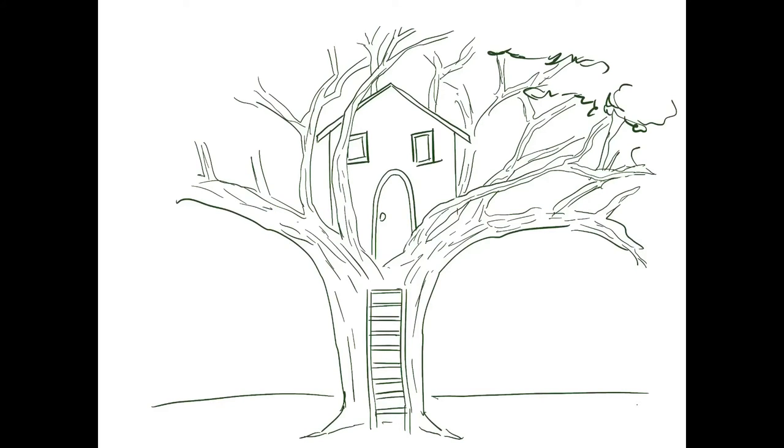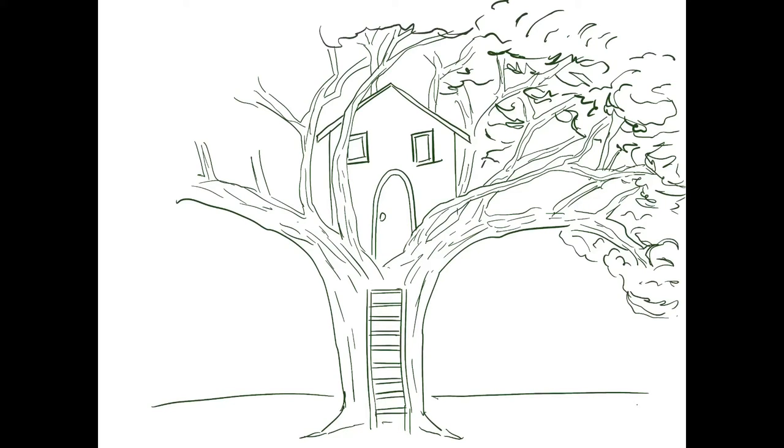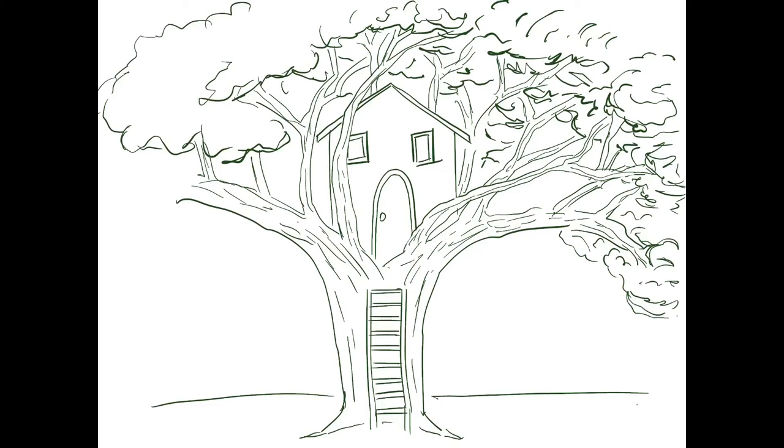I'm starting to block in the general shape of each cluster of leaves in the trees. Even though we don't really have many leaves here on the trees in Michigan, we can use our imaginations. All I'm doing here is drawing in the basic shapes — I'm not drawing each individual leaf. I'm showing that they're kind of fluffy by making lots of curvy marks and little lines to show the texture of the tree, making sure I'm going all around the whole tree and adding in lots of thick lines and also some thin lines.